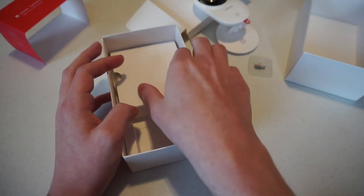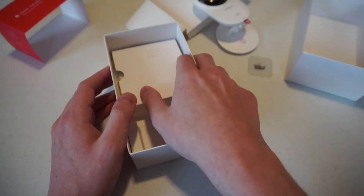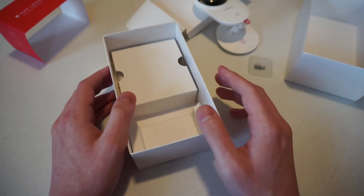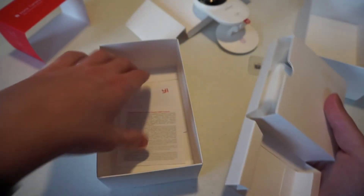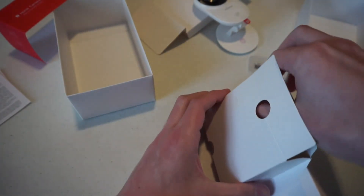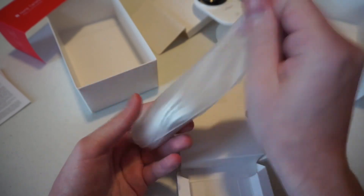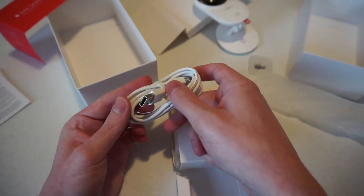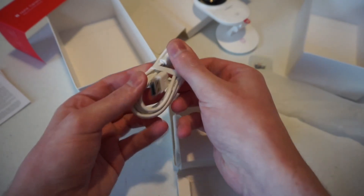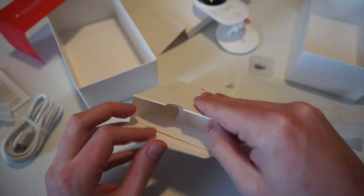Yi is also working on a cloud storage solution — I don't think that's out yet, but it'll give users of the Yi Home Camera 2 or the original Home Camera full ownership of whatever they record. In the rest of the box there's a USB cable — one end is micro USB, the other is a regular USB connector — along with a wall adapter so you can plug it into a wall.